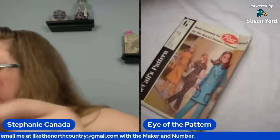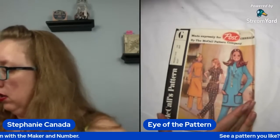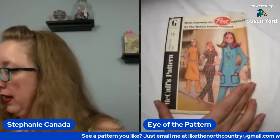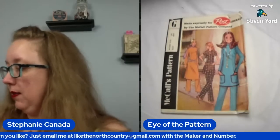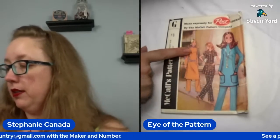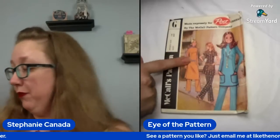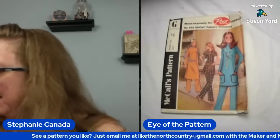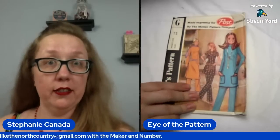We got another alphabet letter — letter G has got some serious fishtail darts. This one is more like a maxi tunic with the pants. Because this lady's dart finishes right below her belt — so it's going to be your good old fisheye dart. That's what I always called them. So what we have here is another bust 38 for McCall's Post pattern letter G.